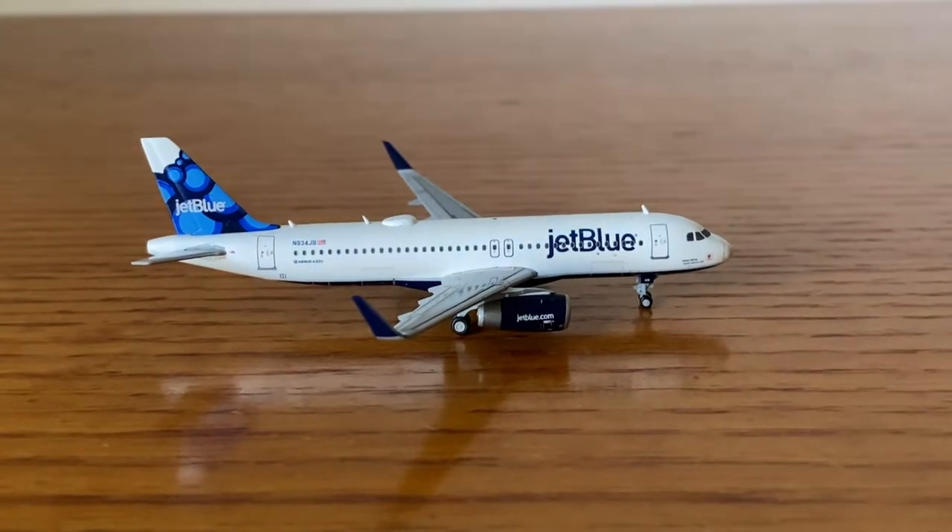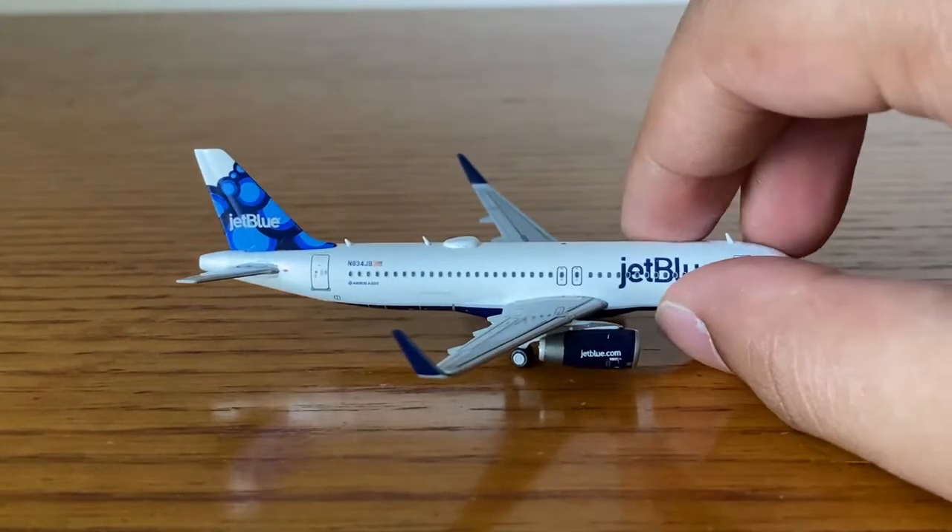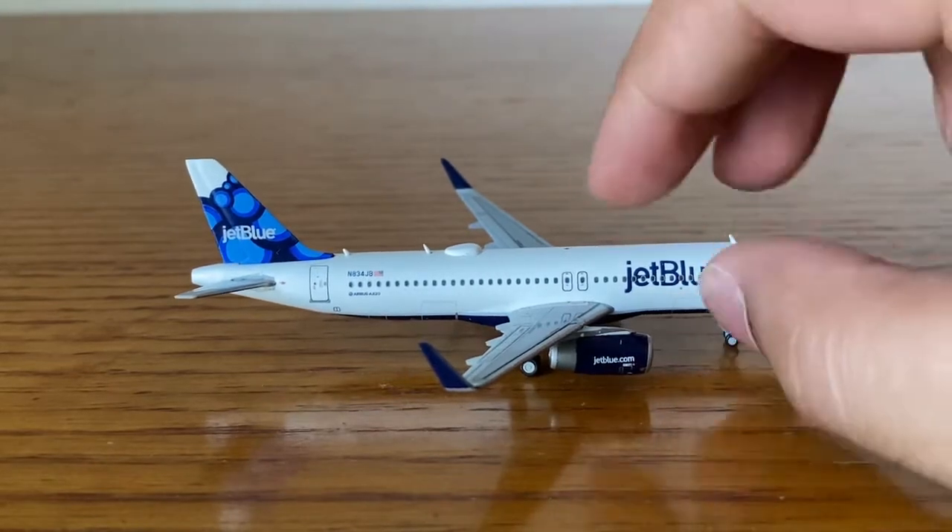The Balloons tail is on the A321neo — I actually have that model but forgot to take it out and show it in this video. Maybe in the future I'll put them together.